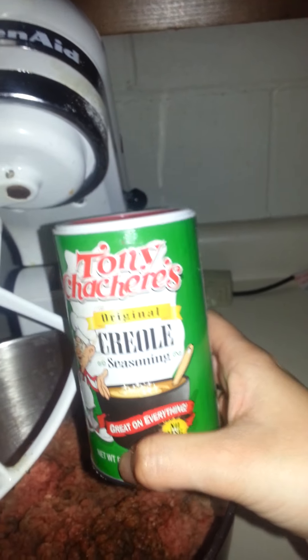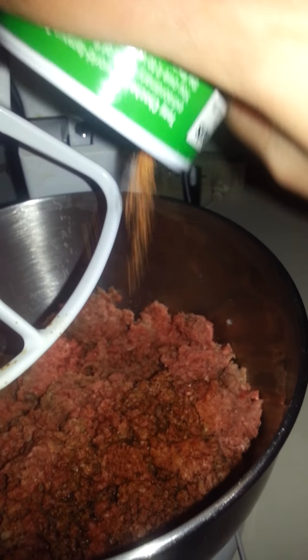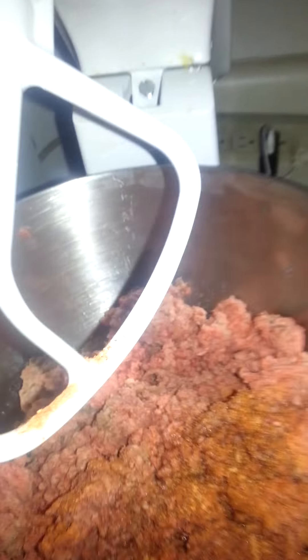Next is Tony's Creole seasoning. We like our stuff spicy around here. It's not open very good, apparently. Okay, there we go. I don't want to get too crazy with that because my next ingredient is hot too.